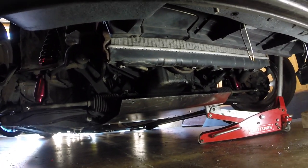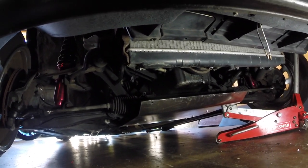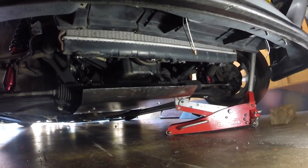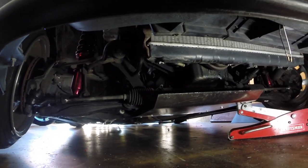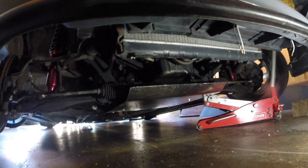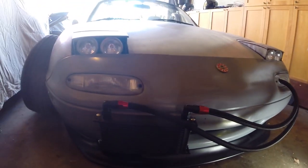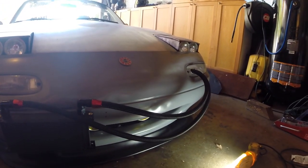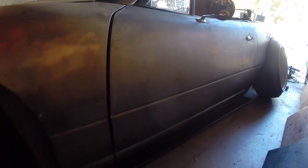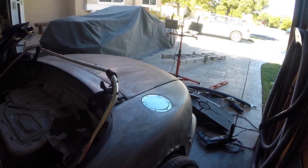I wasn't willing to weld it because I've got to be able to get to the oil pan to change the oil eventually. But overall I'm pretty happy with the way it turned out — it looks good and it'll hopefully save my oil pan. It's about a quarter inch off the ground. I'm pretty happy with where it's at right now — the back is absolutely maxed out, there's no way I can go any lower without extending the top hats or something like that.